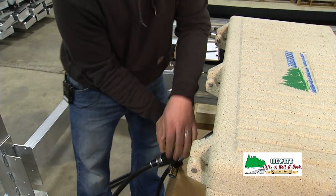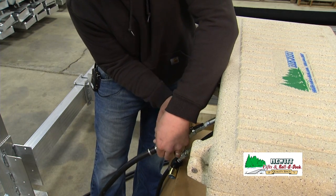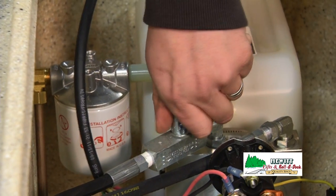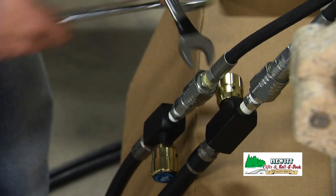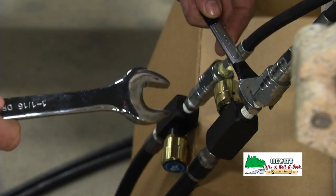Before we disconnect the hoses we're going to shut these two valves off and the valve on top of the pump. After you've shut off all three of those valves you're going to take the hydraulic fittings apart.